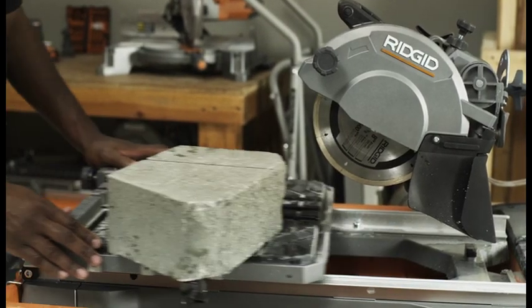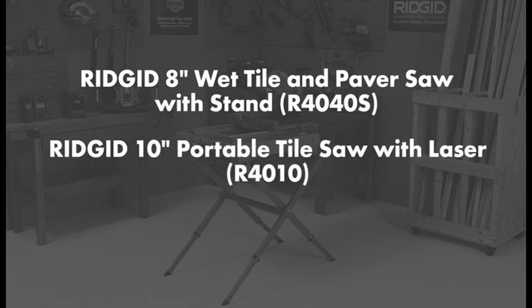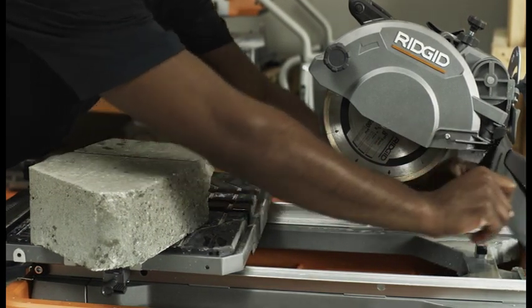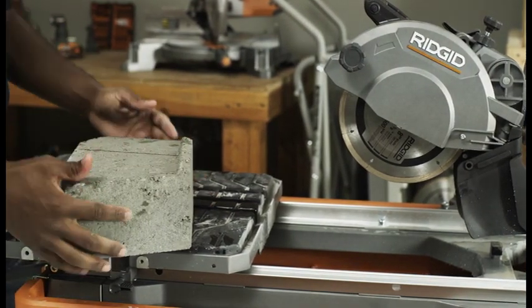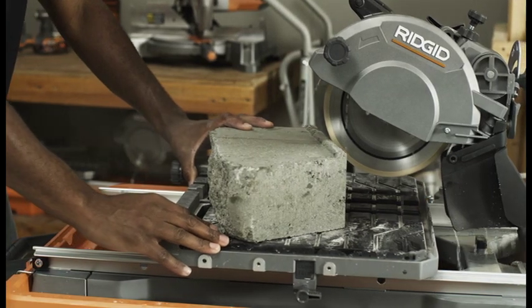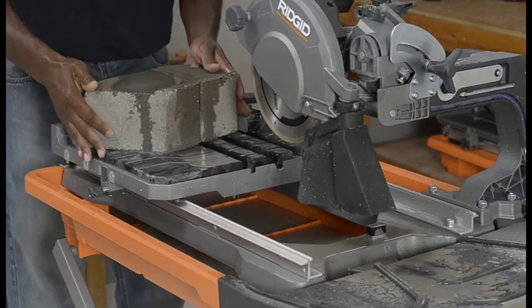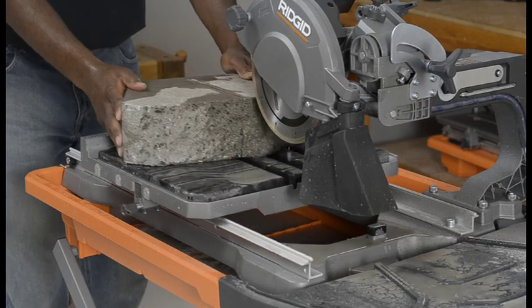Garden pavers require special cuts to make curves and corners in walls, patios, and other landscaping features. The R4040S, R4010, and R4090 are capable of cutting garden pavers, and it will require two cuts. The R4040S allows tool-less removal of the side splash guards to allow for greater clearance needed for thicker material cuts. Make two marks, marking all the way around the paver. Place the material on the table and firmly against the fence. Make sure the paver is clear of the cutting wheel before turning on the saw. Feed the paver into the cutting wheel, then turn the saw off. Turn the paver over, turn the saw back on, and make the second cut.